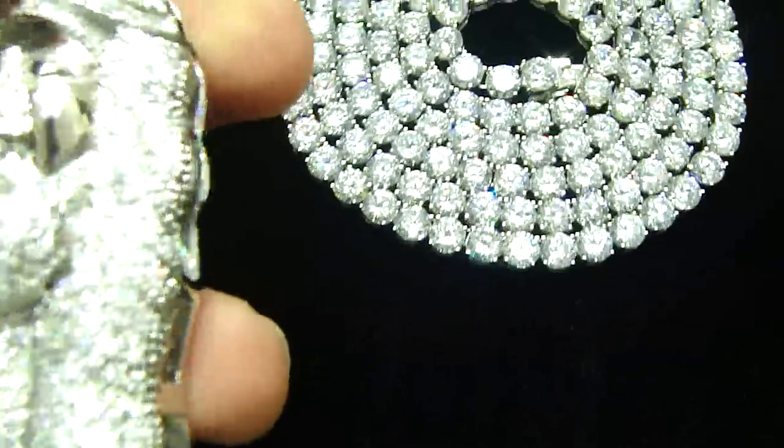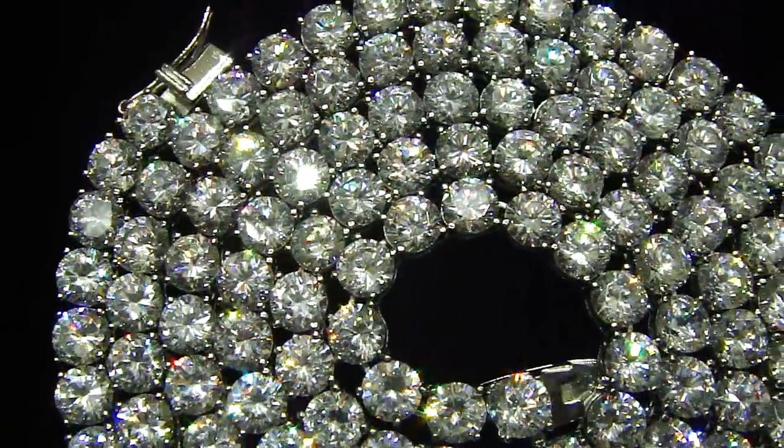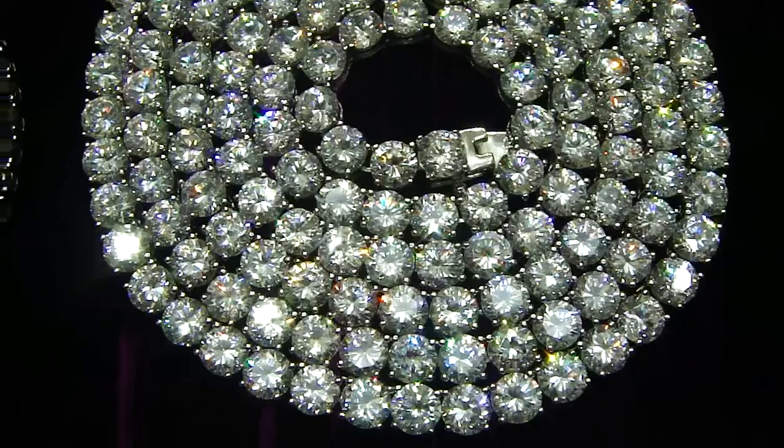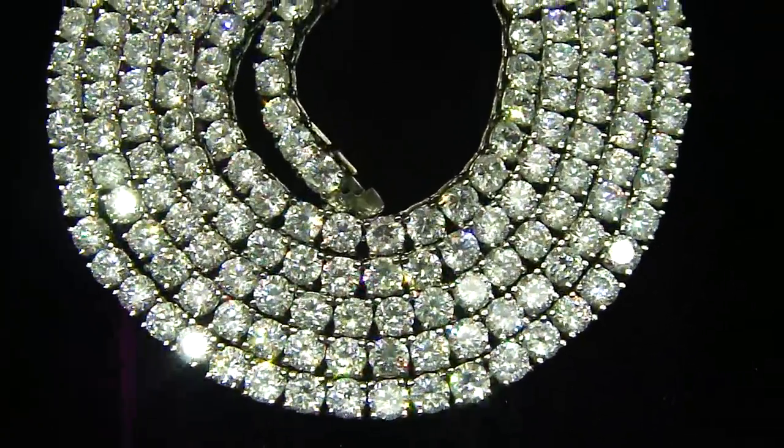You have seen the meshing necklaces in the previous videos — we are going to show you one more time. We got the big diamonds right here, real stainless steel again. And we got the small ones, all lab made.